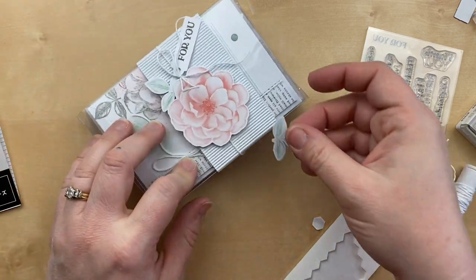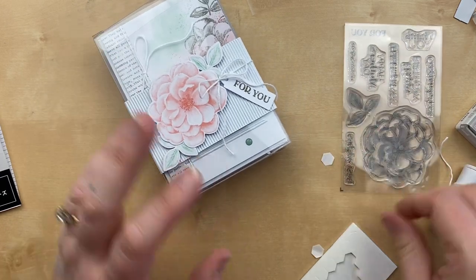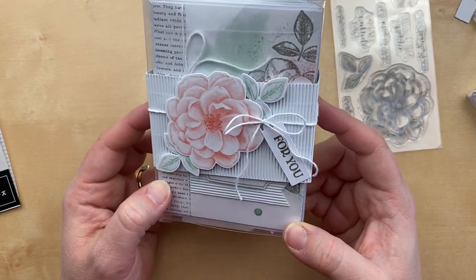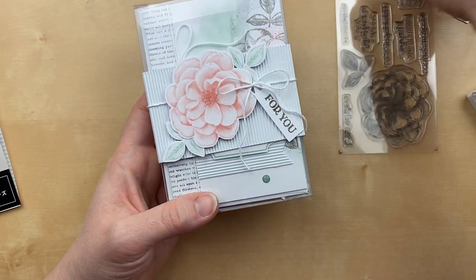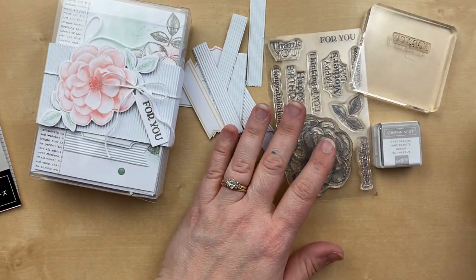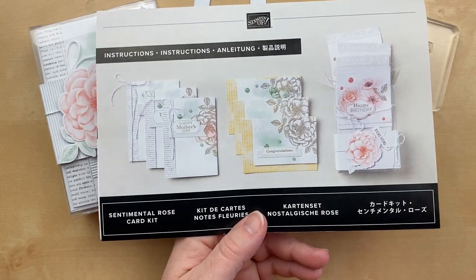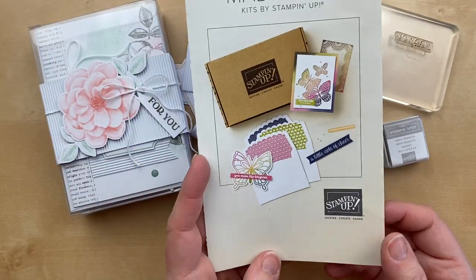I think it's best to add these flowers and leaves with Stampin' Dimensionals — I feel much more secure having these on with dimensionals than with glue dots. Oh my goodness — now I just have to decide who to give this gift to, because it is so beautiful. I might have to get another kit. This would be really nice to give to teachers as well. Here is the finished kit — it makes nine note cards and envelopes with this beautiful packaging, so it is all ready to give as a gift. You have leftover tags, and the stamp set, ink spot, and clear block left over from the kit.